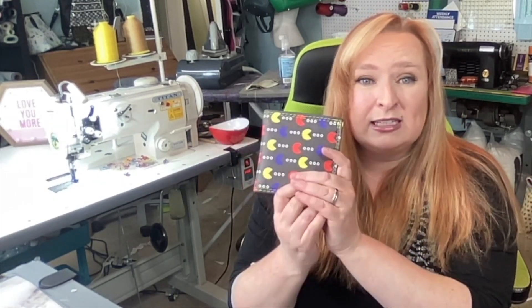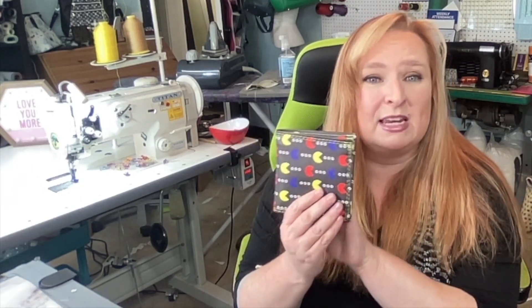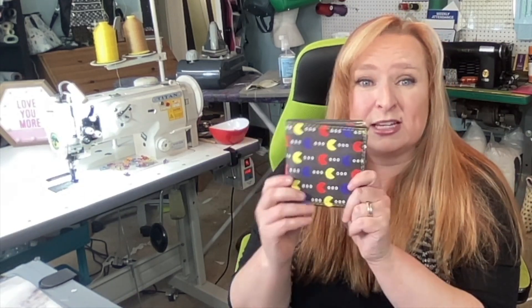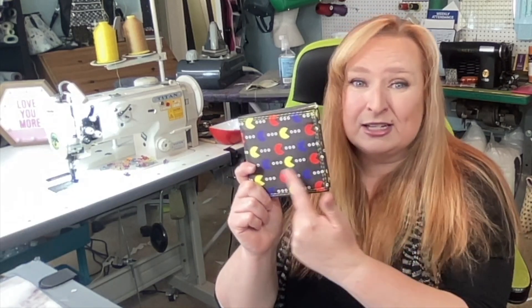It can only be made in non-fraying fabrics, so it cannot be made in cotton fabrics. It can be made in vinyls, faux leathers, leathers, waterproof canvases, etc. — great for those vinyl sheets that I just love.